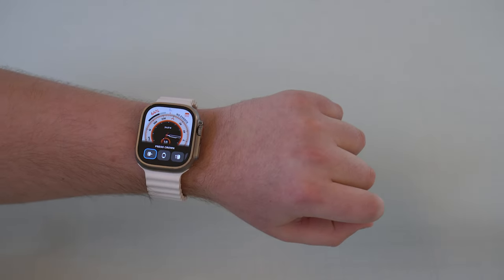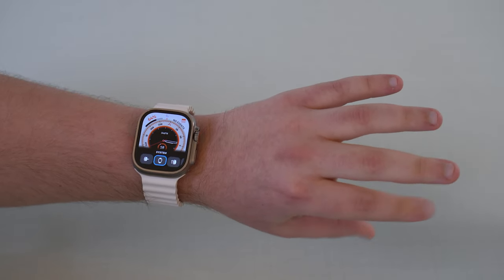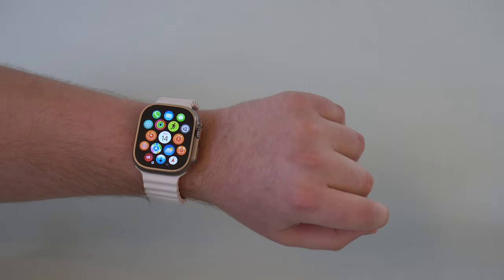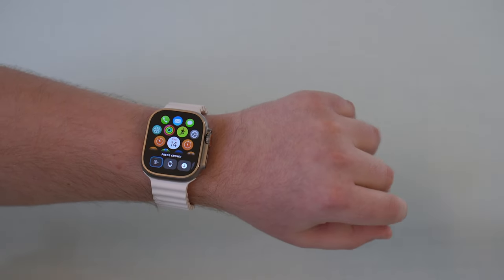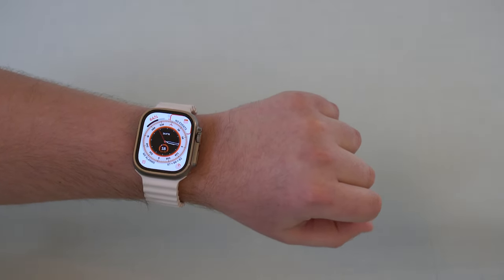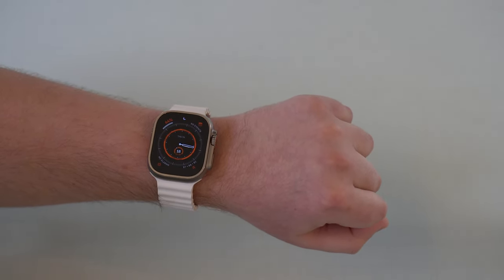If you double clench once again, you get this awesome menu right here, and then you can easily navigate on it — forwards and backwards. A single clench activates your selection, so it's like a confirmation button. Double clench brings up the menu, single clench acts as pressing the crown, and you're back on your home screen. It seems confusing at first, but after just a few minutes you get familiar with it.